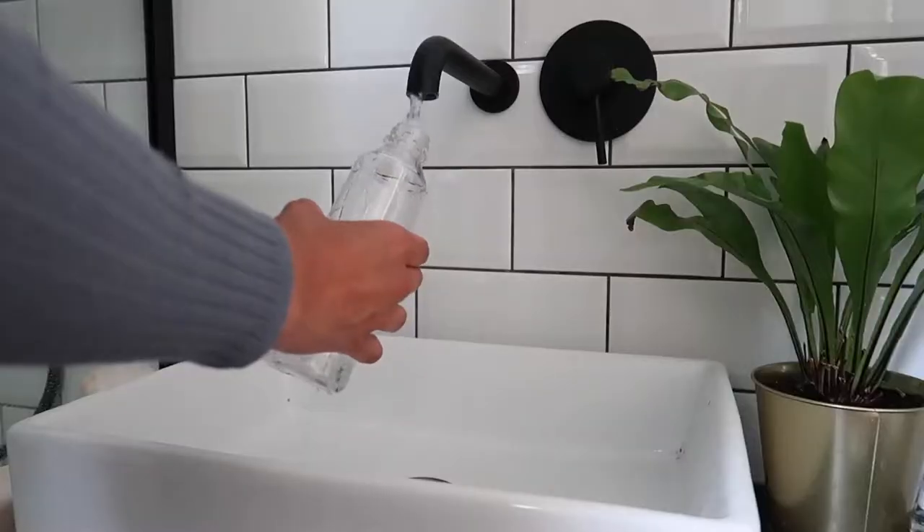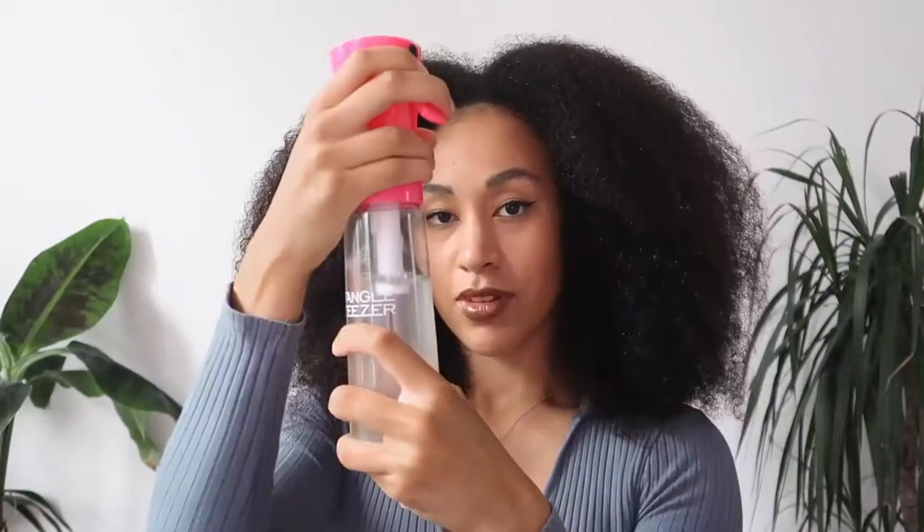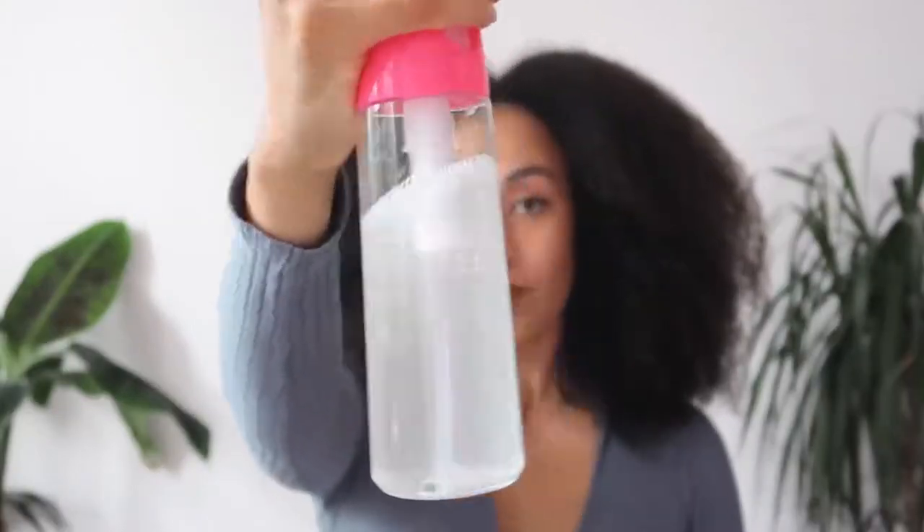So all I'm going to do is fill it with fresh water and simply saturate my curls, make it wet. You can also pop in a bit of your favourite conditioner just to evenly introduce some slip to your hair before you go in with your leave-in detangling conditioner.